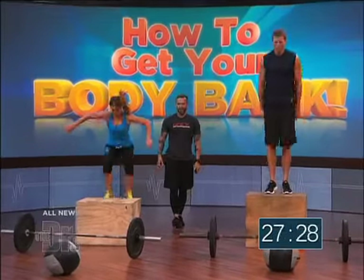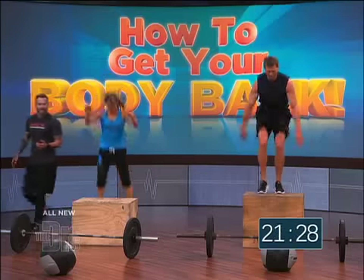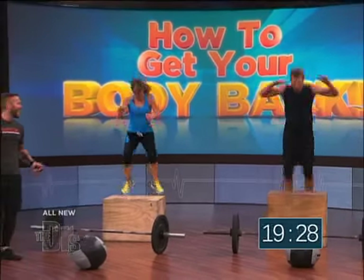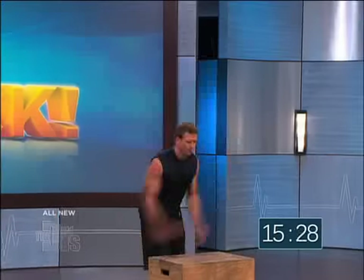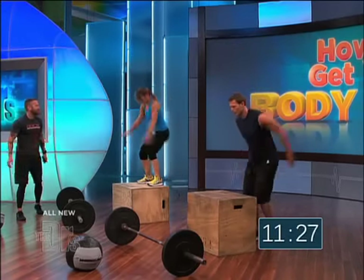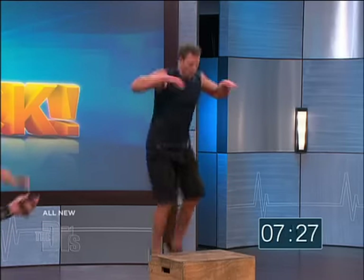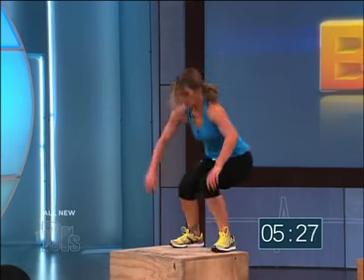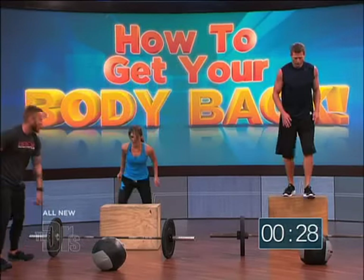Good! Stand upright. Nice! Come on, Jillian! Let's go! Yes! Good! Beautiful! Up and down, up and down. Pick up that speed, Jillian — you're too slow! You got eight more seconds. Five, four, three, two, one — move it!